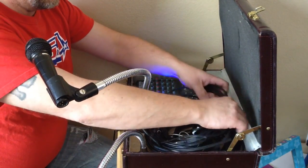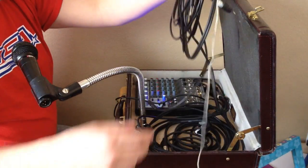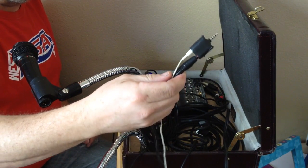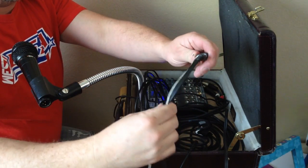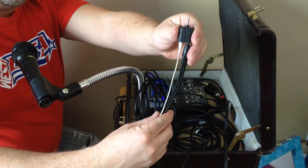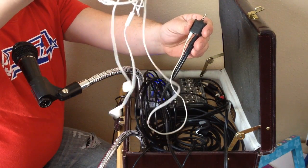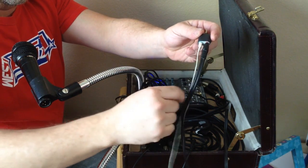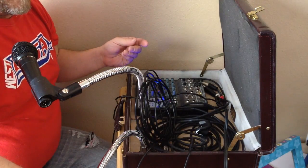Then we've got our audio cord. This is the key to the setup really — this adapter. There's some tape on it right now, but it's a $10 adapter I bought at Radio Shack. All it does is separate the microphone and headphone inputs from a four-position Apple iPhone plug. So instead of having your microphone and headphones together on this beat-up pair of Apple earbuds, it's separated out. I've got headphones here and output from the mixer into the microphone input right here. This I'll plug into the phone when I'm ready.